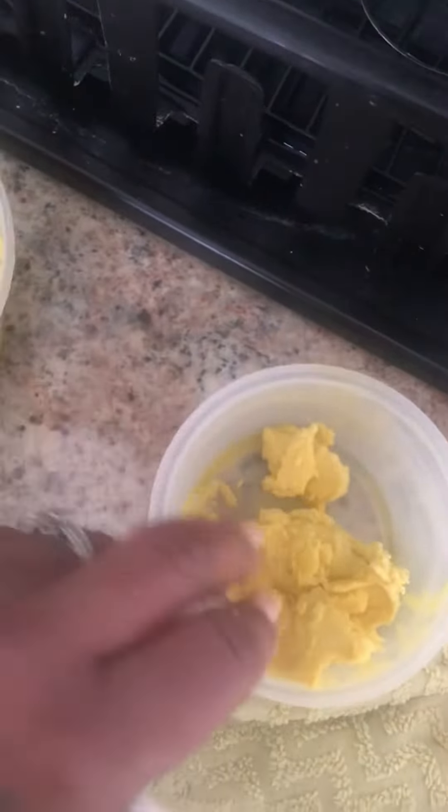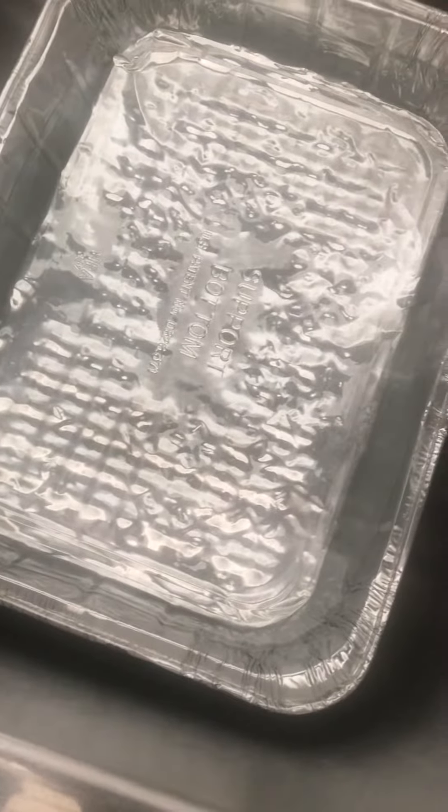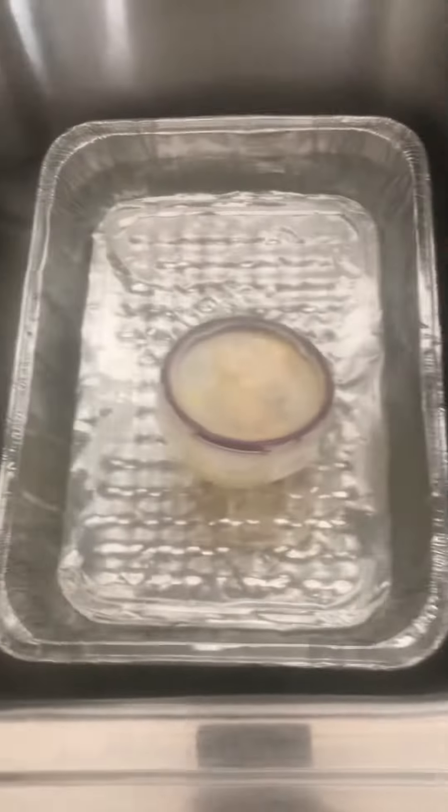I'm going to put the top down on my container and sit it into this pan right here full of hot water that I boiled. I almost always put a heavy mug over it so it can sit down into the hot water and melt.